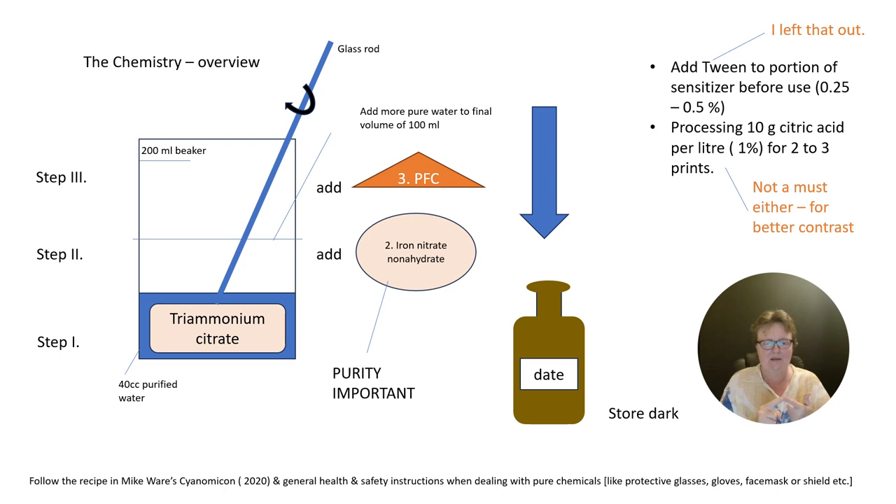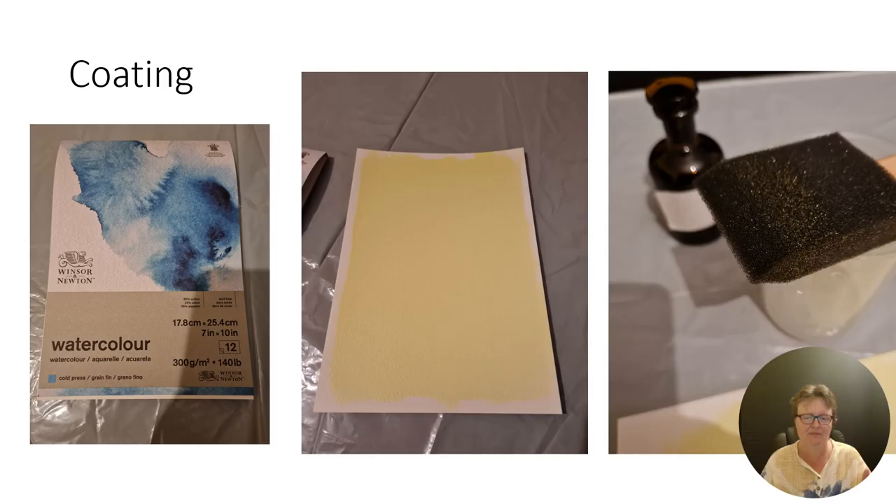It's actually only different chemicals, but the steps are the same as for every other cyanotype print after you sensitize your paper. This is the watercolor paper I tested — Winsor-Newton. One example shows the solution on it before drying. I used a foam brush, because that's the tool I can handle best, and I used a completely new unused foam brush.